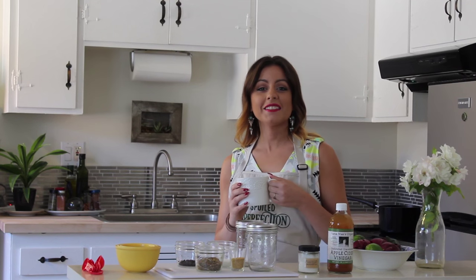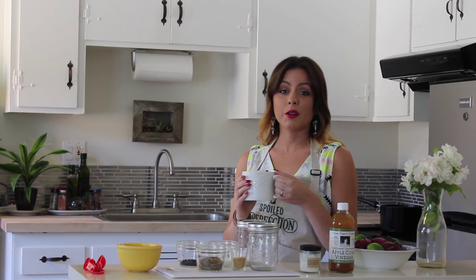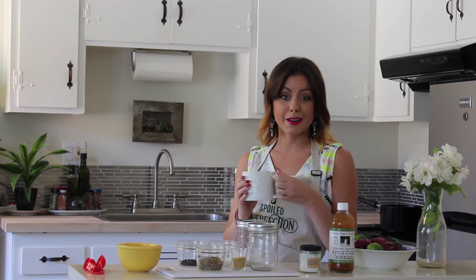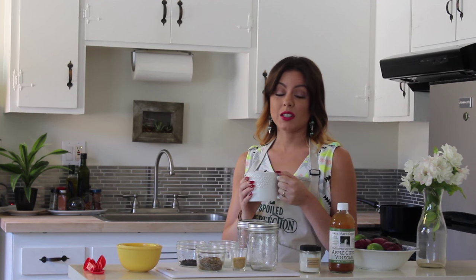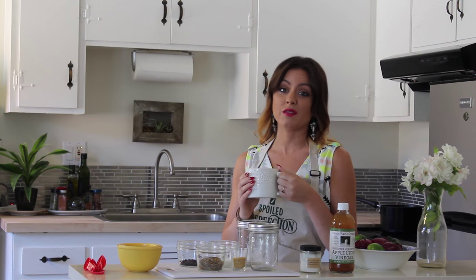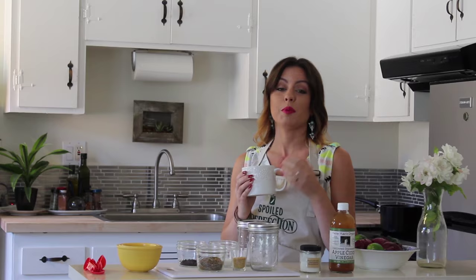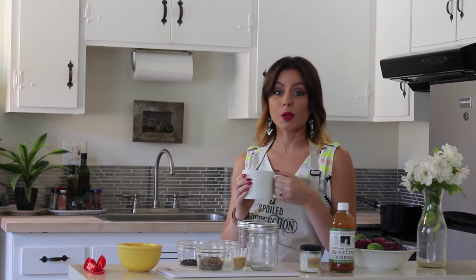Good morning! It's Friday and we are in my kitchen. We're going to pickle some onion today. I've never pickled anything before. I've never fermented anything before. This is a total experimental thing. I'm not even following a recipe besides a very simple concept of a brine and how you pickle stuff. So we're totally going to wing it.